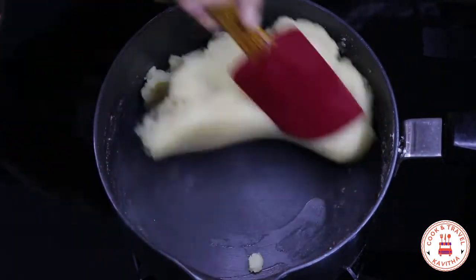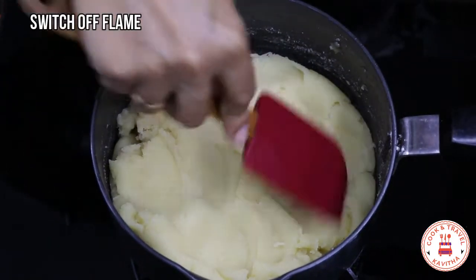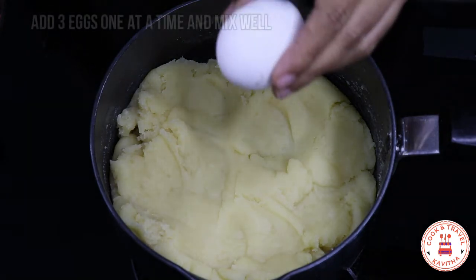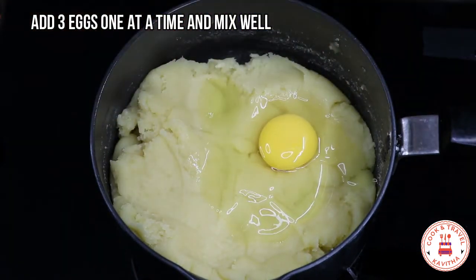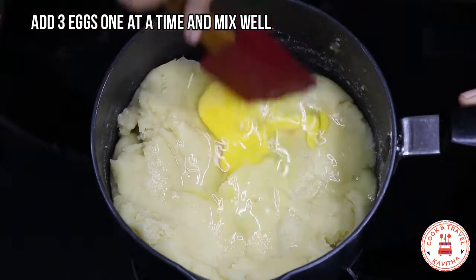Now we are going to mix it up. We are going to mix it up well and add a little bit of water, putting it in place.